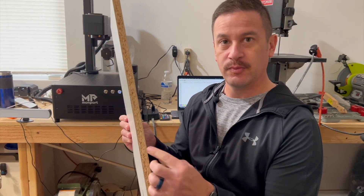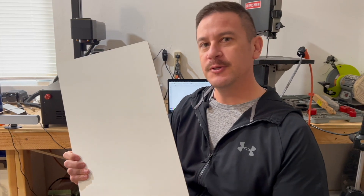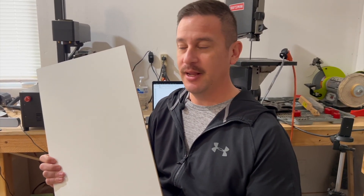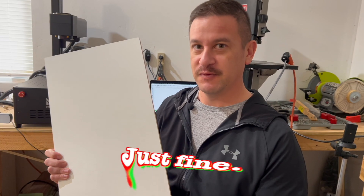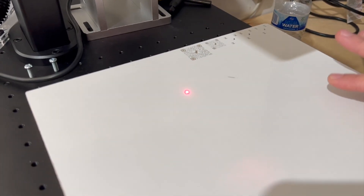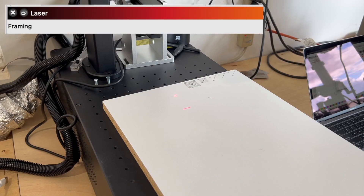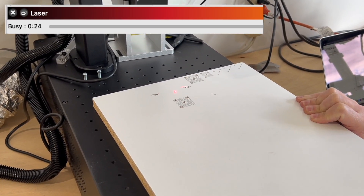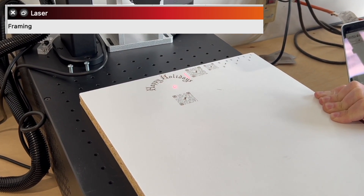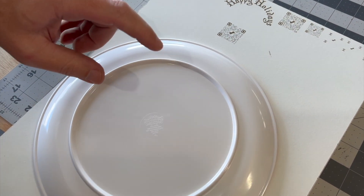This is a piece of particle board coated in melamine. We're using it as a test piece because we only have one melamine plate, so we want to get the settings right on this so it'll transfer to the plate just fine for the final product. So we'll go ahead and get this engraved on the fiber laser. We're all focused up, but it's important to note that if you are going to engrave melamine, you want to do this in a very well-ventilated space. Well, I think we got great results, so it's time to do it on the plate.